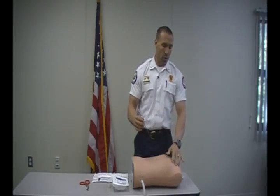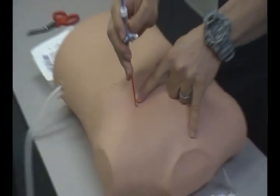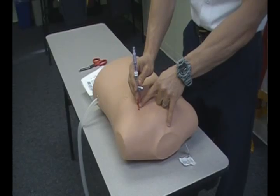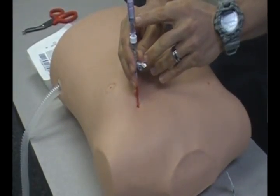So again, locate our landmark. We're going to go in at a 90 degree angle just over the 3rd rib. You can see when I go to touch the skin that it turns the indicator red. We're going to go in. We're going to get that rush escape of air, and we're also going to see that the needle indicator turns green.